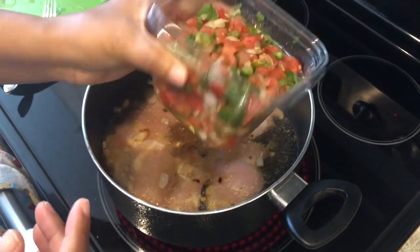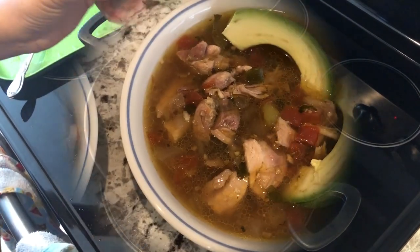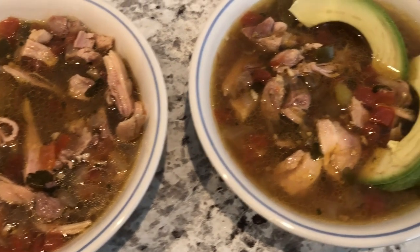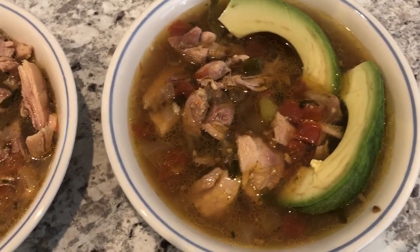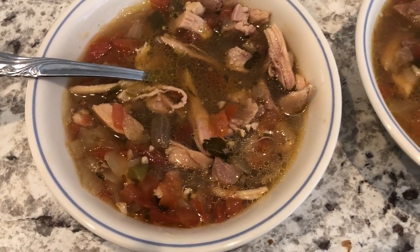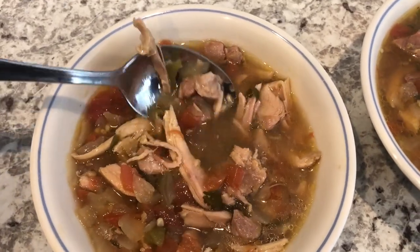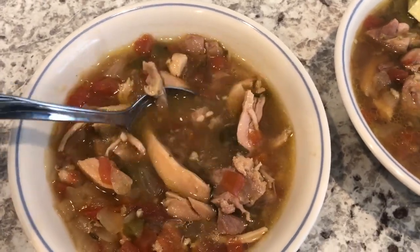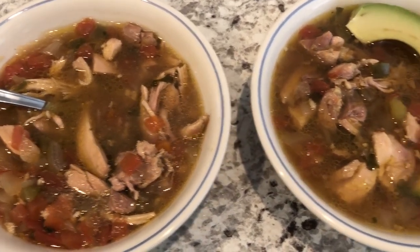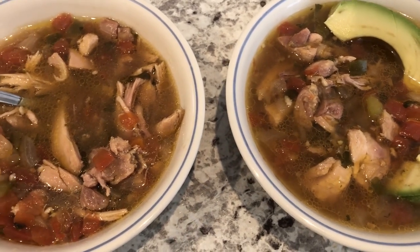Or pico de gallo, just depending on where you're from. Here is the soup — the one with the avocado is Howard's, and the plain one is mine. You could add some tortilla strips if you'd like. It has a really good flavor, and I'm glad I went with one pound of chicken instead of two pounds, because that would have been way too much.